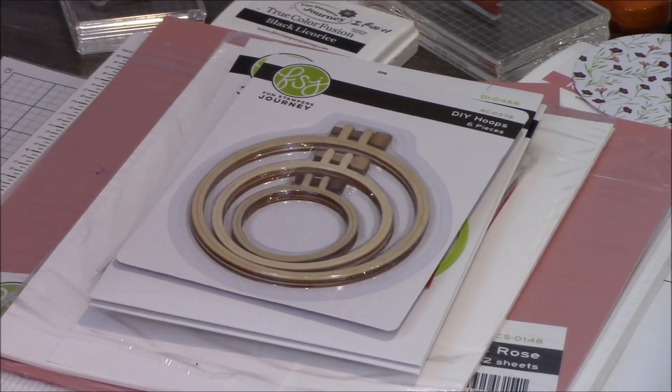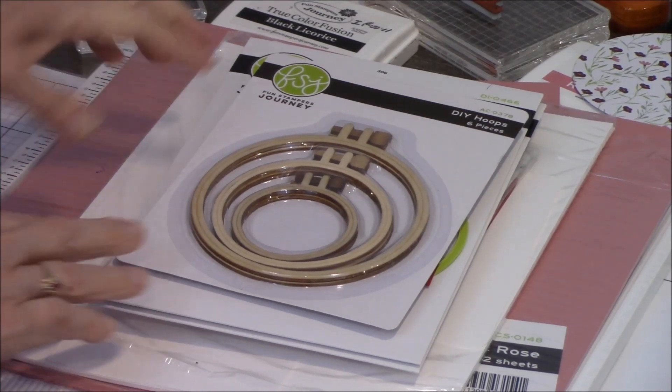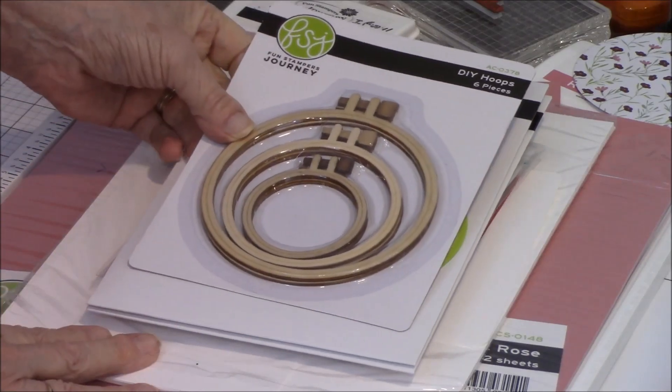Hello Paper Crafters, this is Jane Fiers, Fun Stamper's Journey Independent Coach number 151, and today I'm doing a video again showing you our DIY hoops.